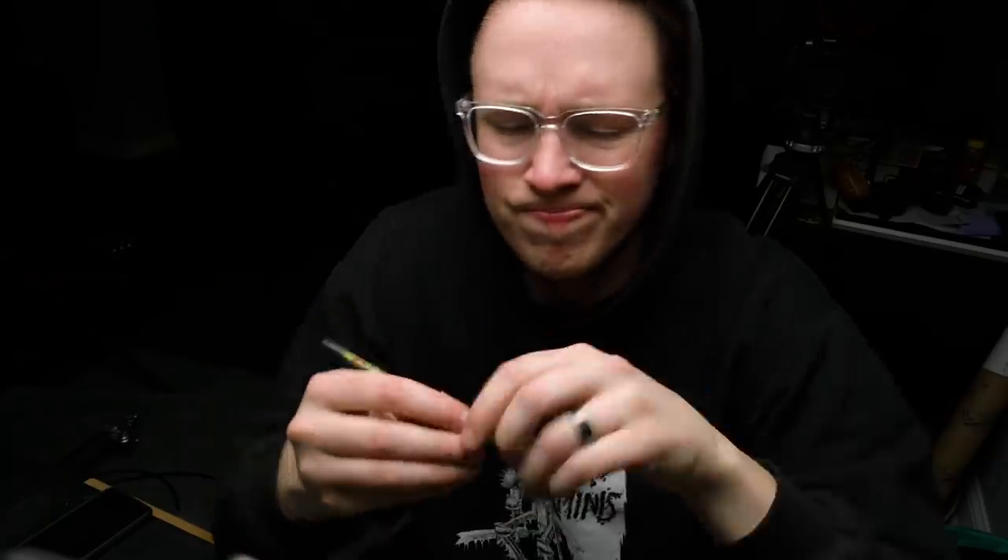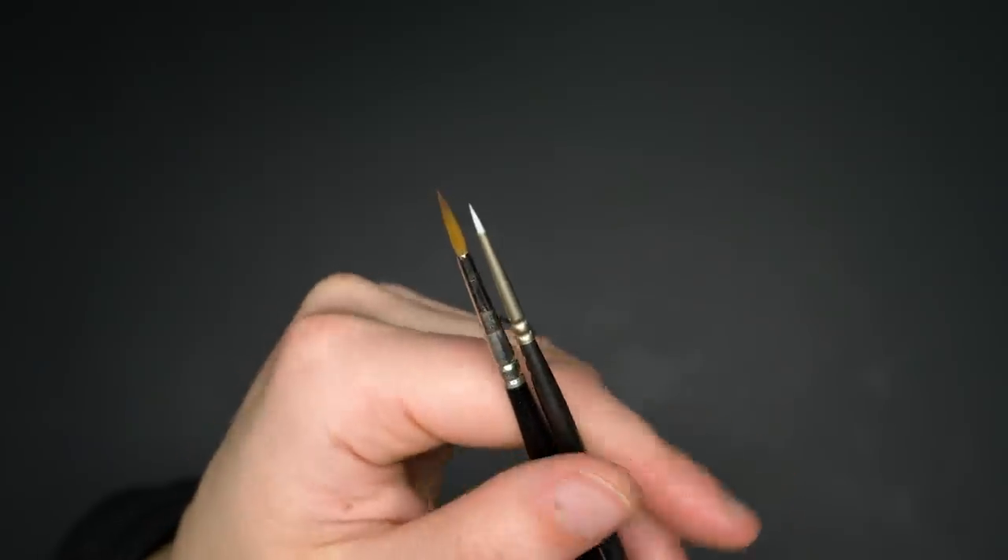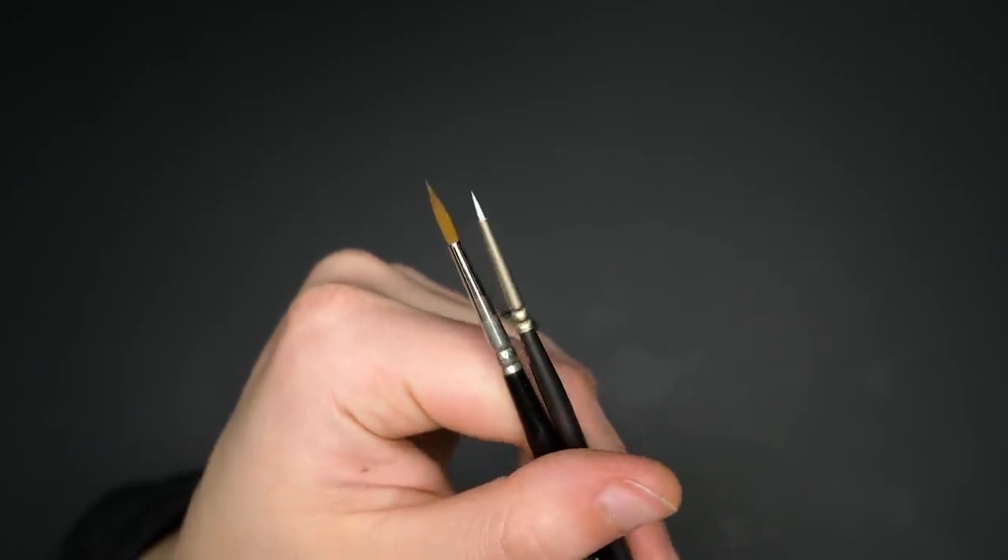Stop using the smallest brushes you can possibly find. I totally understand the thought process — it makes sense. I'm painting small dudes, so I should use small brushes. Unfortunately this does more harm than good. A smaller brush means you have less capacity for paint, which means you're making more frequent trips back to the palette and your paint is drying faster on your brush. What you need is a fat brush with a sharp tip. A sharp-tipped fat brush will not only get you the same accuracy as a small brush, it'll also give you that longevity so you don't need to make so many trips back to the palette.